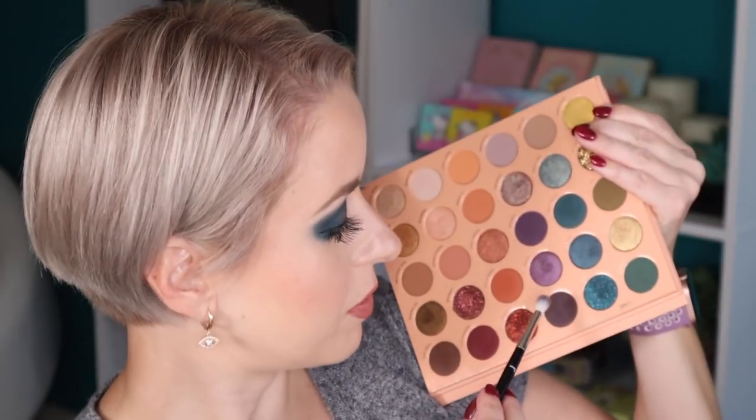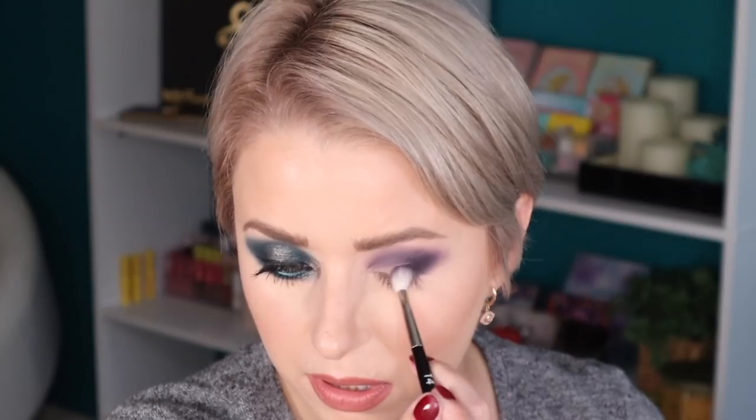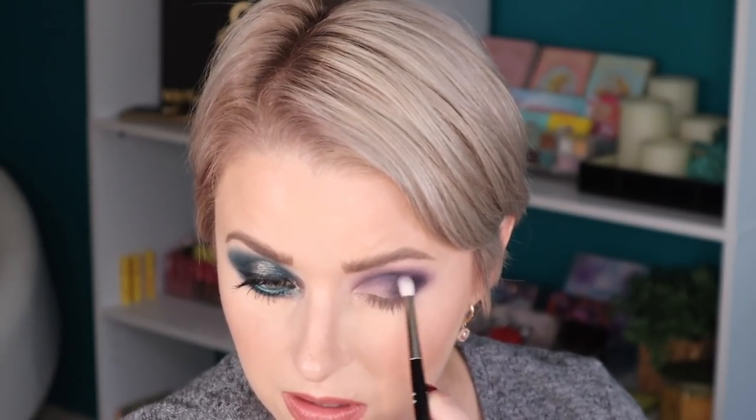Now that I have a nice blend going on with that shade, I'm going to dip into this shade right here — this one is called Had To Be. Same Ruffer 14. That's a really deep plum shade. I like this shade a lot. I actually like all three of these shades — how they're blending so well with one another.